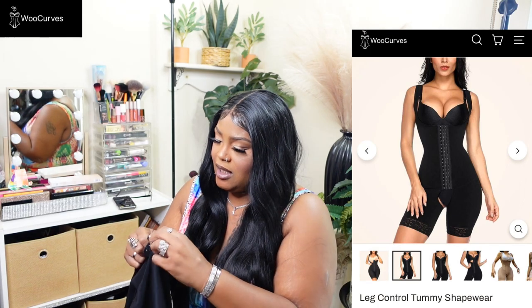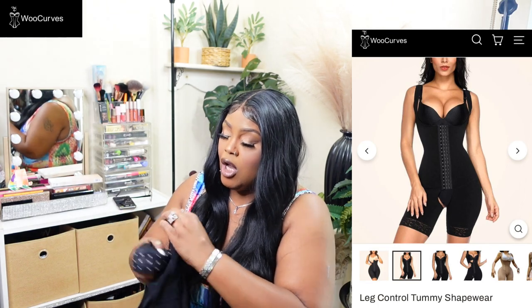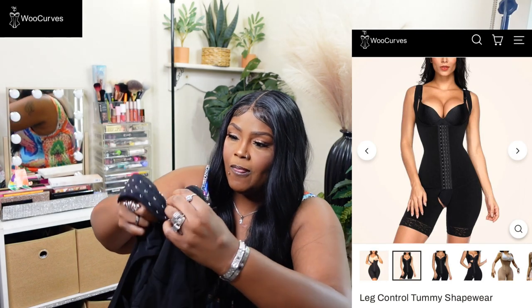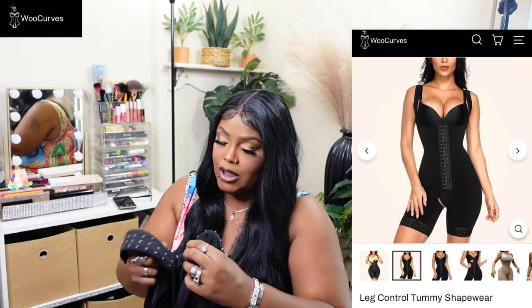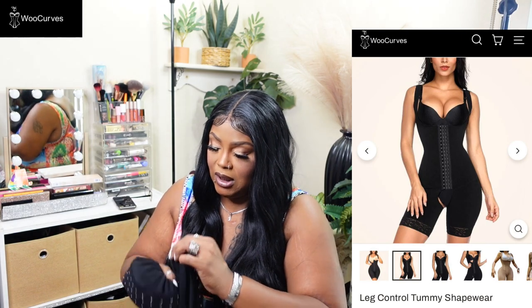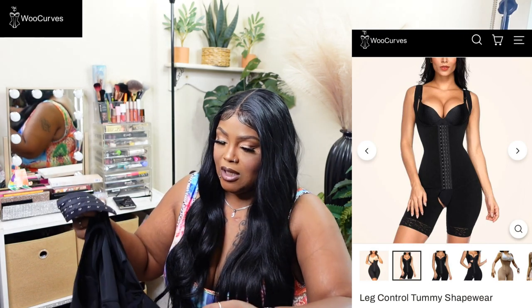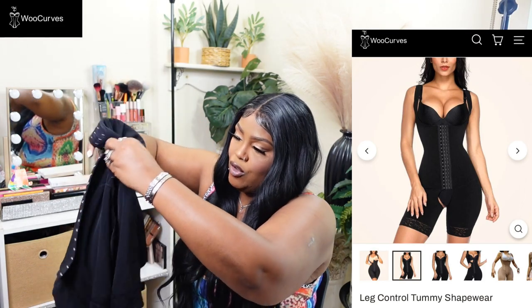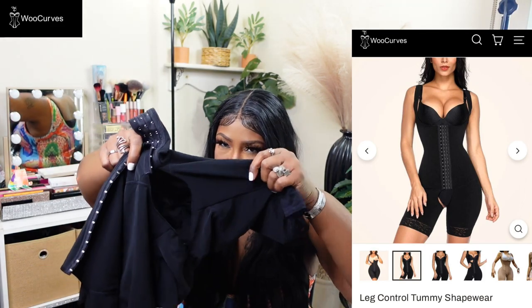It has three rows of hooks so you can adjust the tightness. They also have an area in the front where you can use the bathroom. I'm definitely going to try this on so you can see it properly.